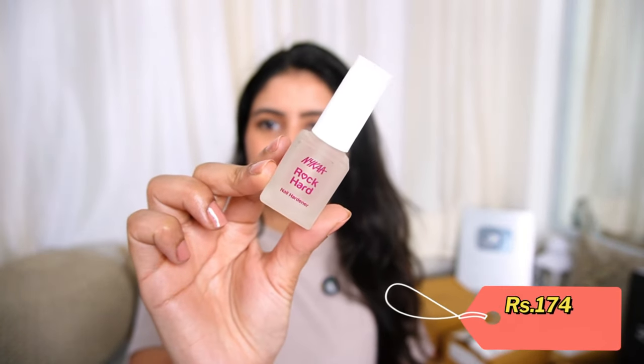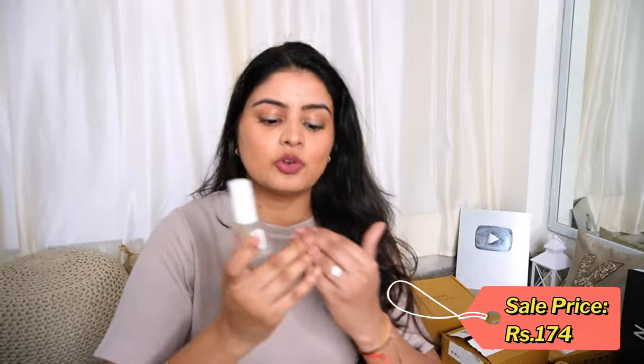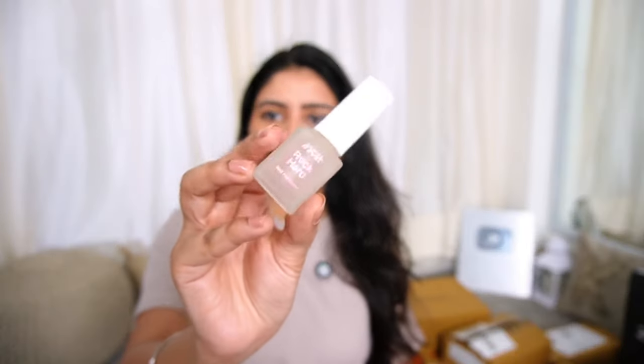Next up is something from Nykaa but it is not nail polish — it is more like a nail treatment. I ordered the Nykaa Rock Hard Nail Hardener, which is white in color. You can put it on as a base coat. Often when we use nail paints, colors, and tints, our nails need protection. If you have no nail paint, you can put it directly on your nails. It will help because my nails often chip. If your nail bed is weak, you can use Rock Hard as a base and then apply nail paint so your nails are protected.